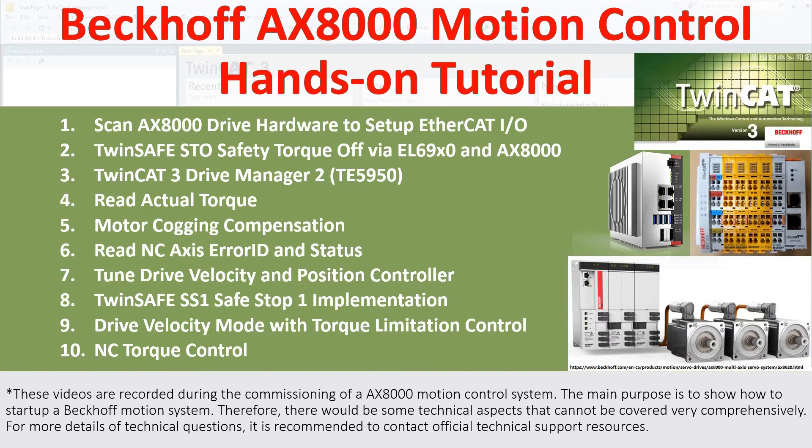Hello everyone, welcome back to this Beckhoff AX8000 motion control series video. In this video, we will discuss number 5. I will show the performance of Cogging Compensation from the Beckhoff AX5000 or AX8000 drive system.